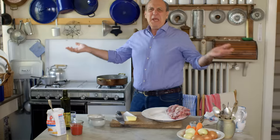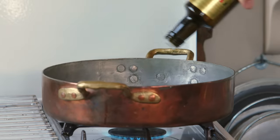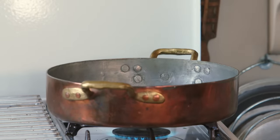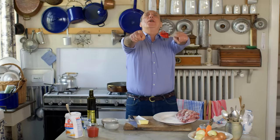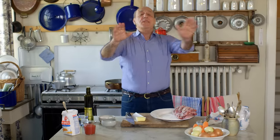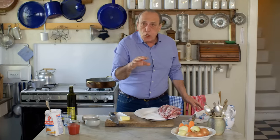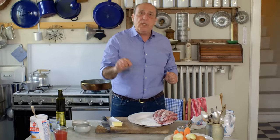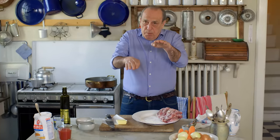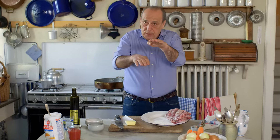Add some butter and about two or three tablespoons of olive oil. Let it melt. If you cannot have butter, just use olive oil. Very, very important — you don't let the butter burn; this is why I use both olive oil and butter. Keep it on medium heat.